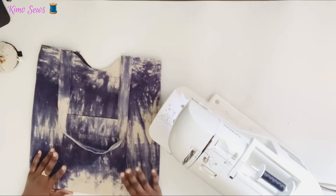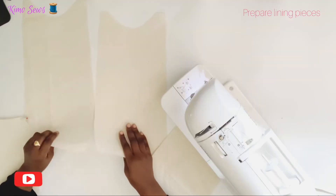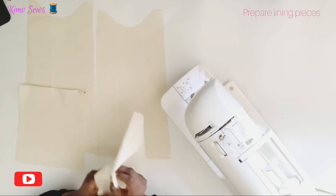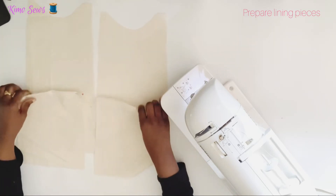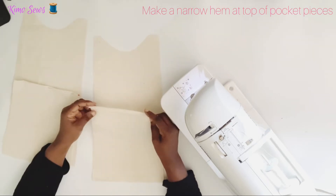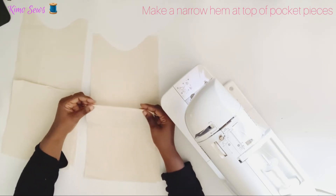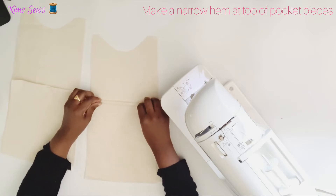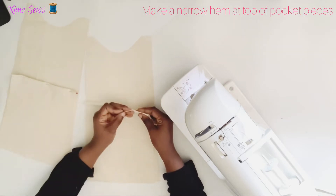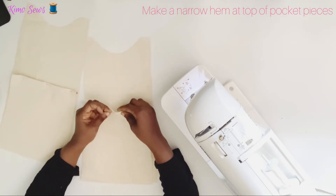Next I'll be working on the lining piece — I'll put the outer bag to one side. I've got the lining pieces for the front and back of the bag, and I've also got two pockets. I'll be attaching the pockets to the front and back pieces. Before sewing the pocket to the lining piece, I've made a small hem by folding down a quarter of an inch twice. I'll go ahead and pin and sew down first.